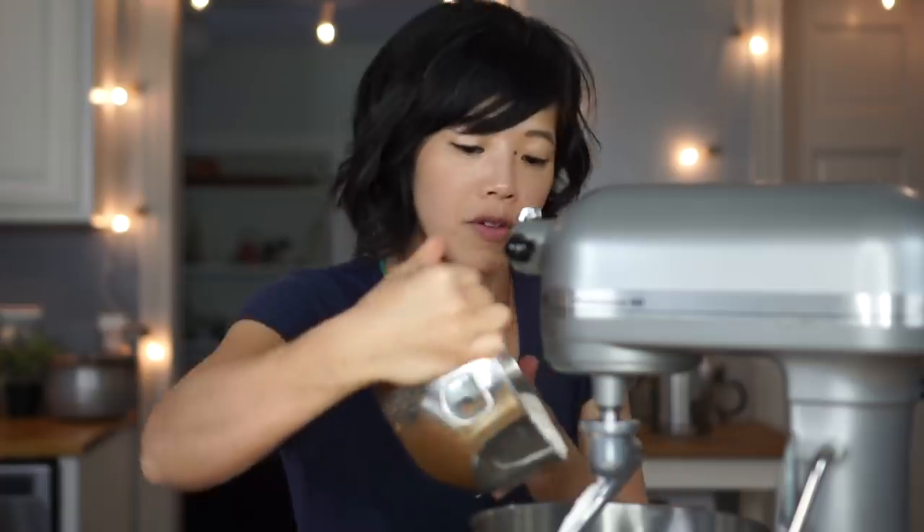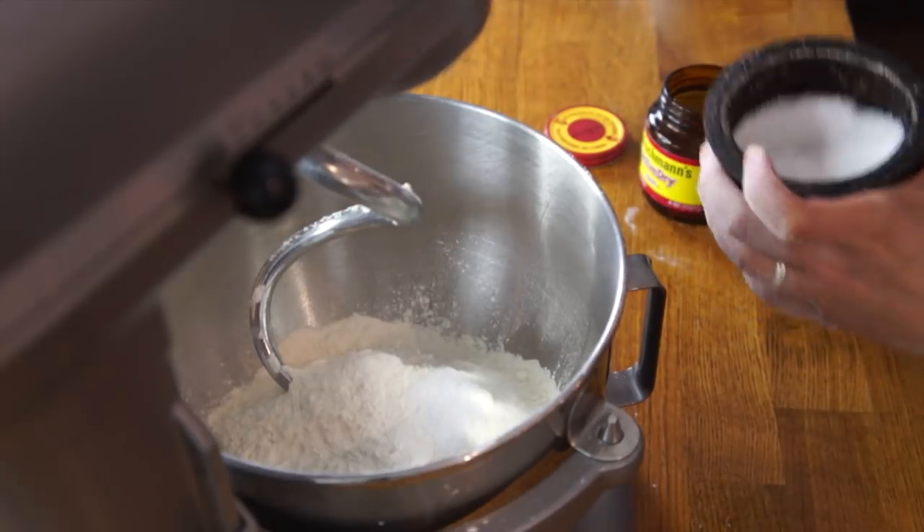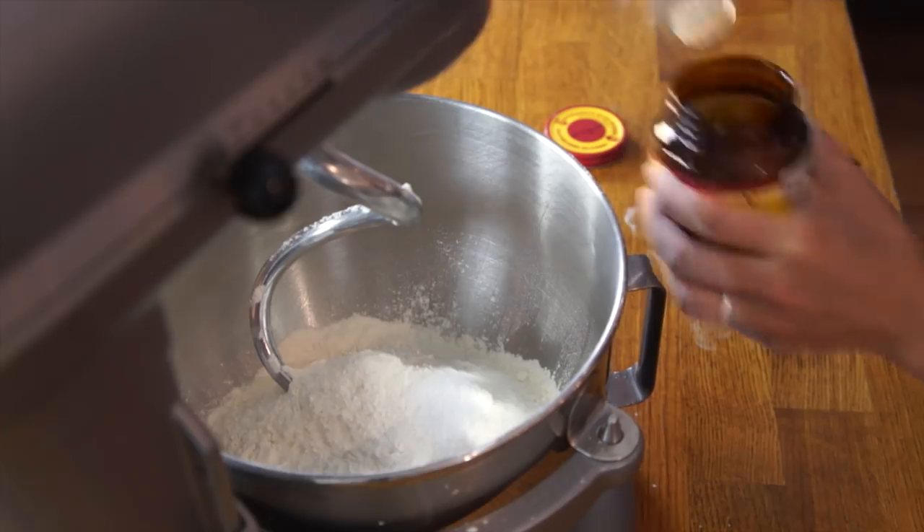I have the dough hook attachment on my mixer. One and three-quarters teaspoon of kosher salt, and one teaspoon of instant yeast. If you don't have a stand mixer, you can certainly do this in a bowl — you're just going to be stirring and kneading for quite a while. This recipe also says you can use a quarter cup of olive oil if you're using a high-gluten flour. Since I'm using all-purpose, which tends to be a little bit tender, Peter Reinhart says I can skip the olive oil, which is what I'm going to do — because olive oil apparently isn't in the true Napolitana style pizza dough.